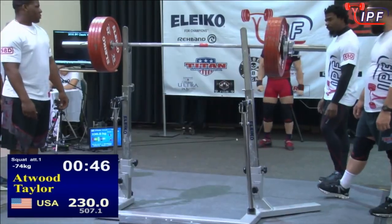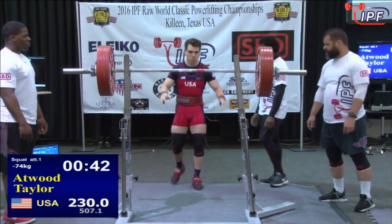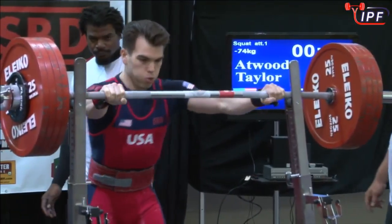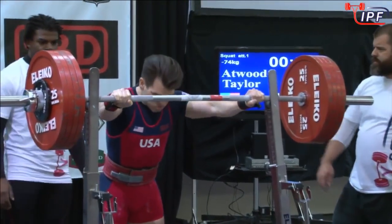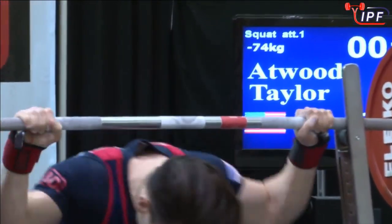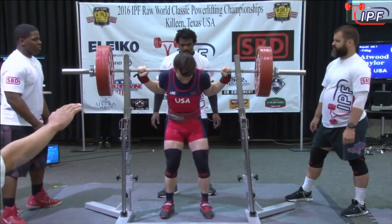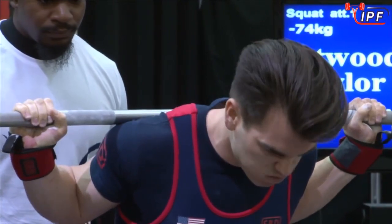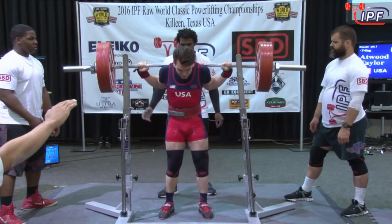This is Taylor Atwood from the USA and his opening squat, same as Ndombo — 230 kilos. Then the bar moves up to 240 and we'll have the Kazakhstan lifter, the second of two Kazakhstan lifters in this flight. It'll be Marda. And then the other one, Prokopenko, hasn't even been out yet. But first of all, let's focus on Atwood — he has got 230 kilos on the bar.